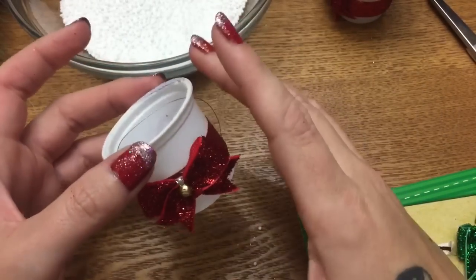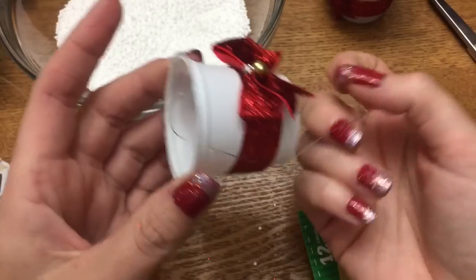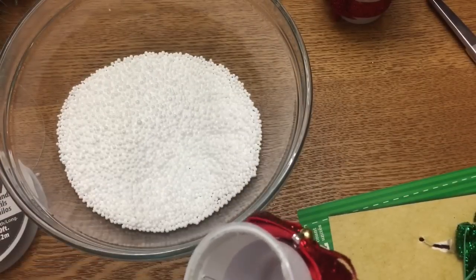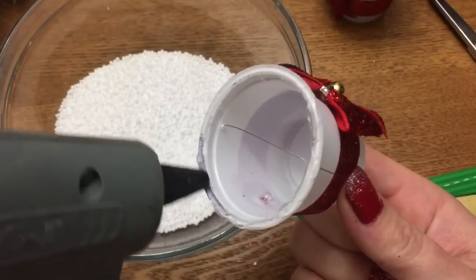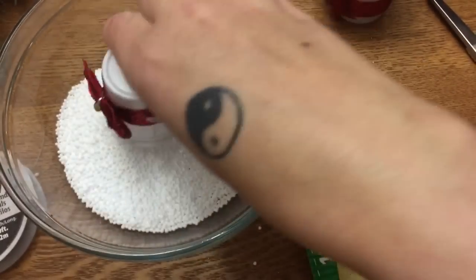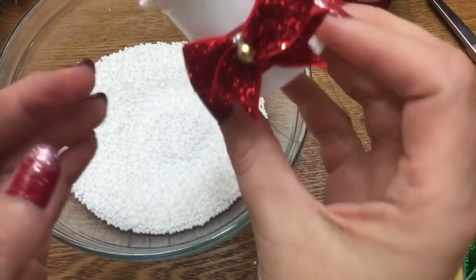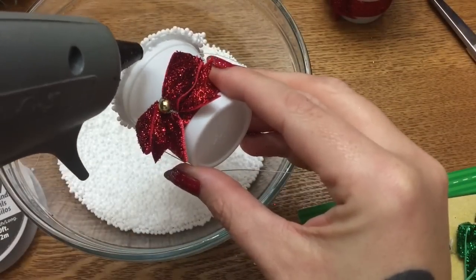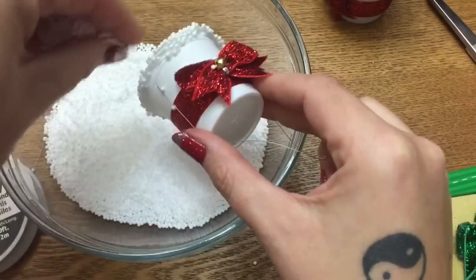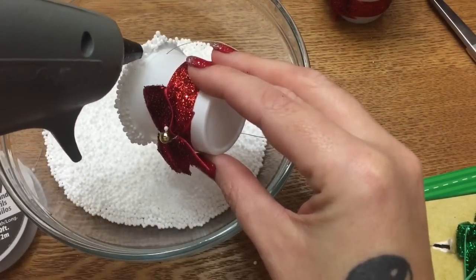Now our little bow is on there. The part I think is hardest is putting a little hot glue around the rim of the K-cup and then dipping it into the snow. Just put a little bit around the rim — it doesn't have to be a lot, because if you put too much on it'll start falling off once you dip it into the snow. Just dip it like that — see how it's starting to stick? Then however you want yours to look, put a little bit more glue and use your fingers to pour more snow on top.